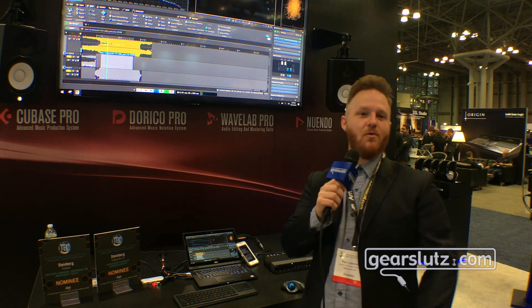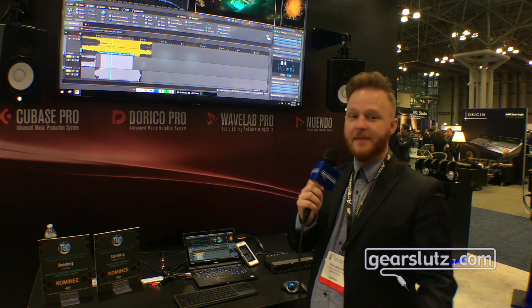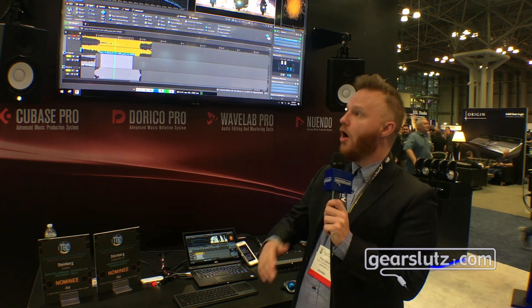Hey everyone, I'm Paul with Steinberg and we are at AES in New York. Today we are showing you WaveLab 10. I just want to go over a couple of key features that we feel are notable.